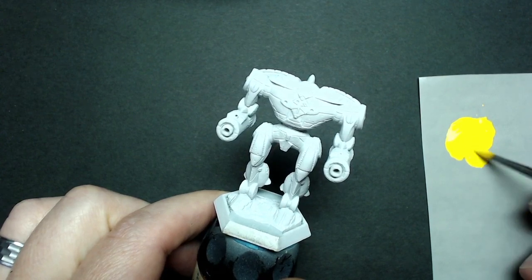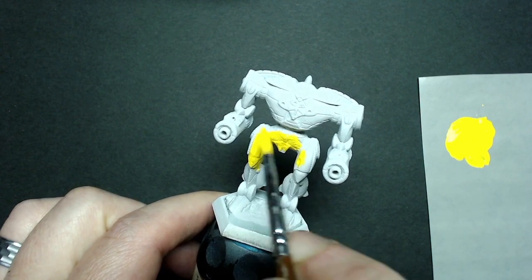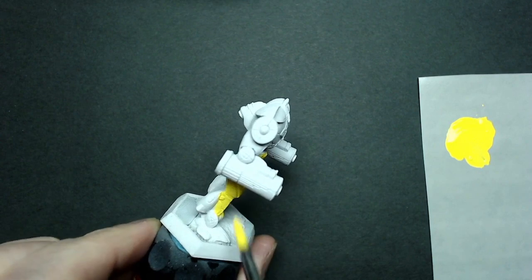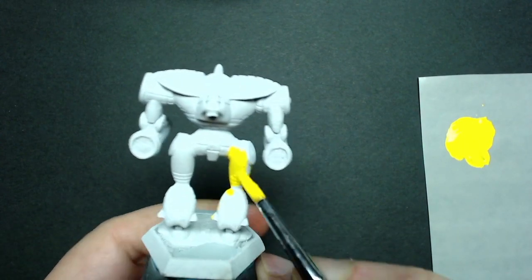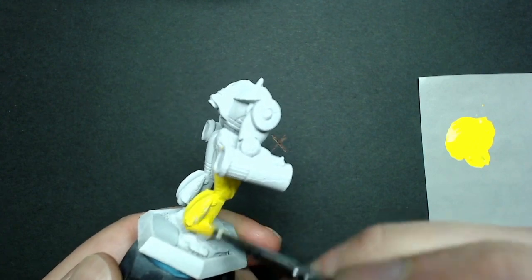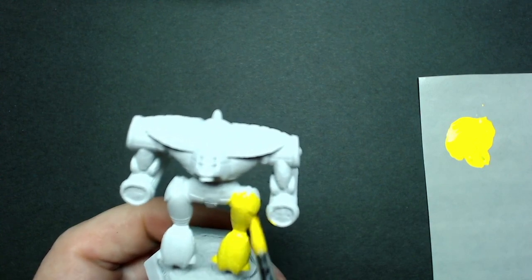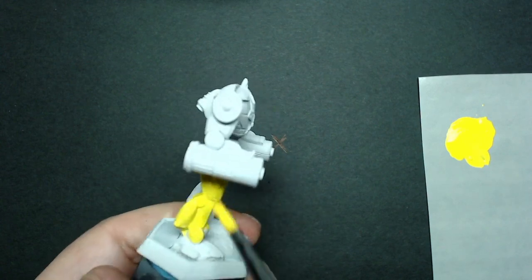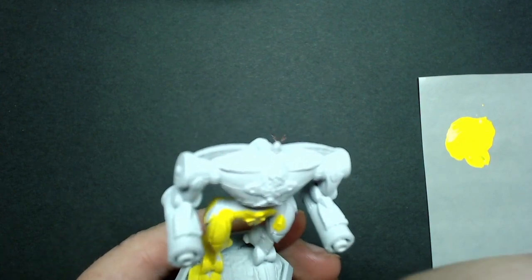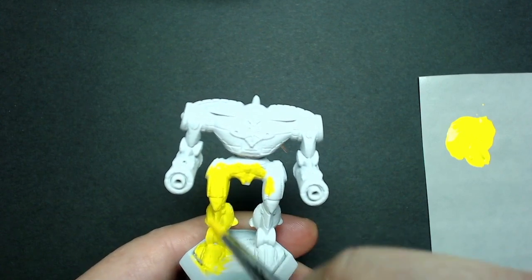We're doing a base coat, and the goal is to be able to do two coats without reducing the detail on the miniature. You don't want the paint so thick that you can get away with one coat — if you can cover everything with one thick coat, the paint is probably too thick for yellow. It's better to have thinned-down paint that you can control and do two or three coats if necessary, without obscuring detail or creating chunky areas. I'm using the number three brush, working paint over recessed areas and making sure it gets into all the cracks and crevices.